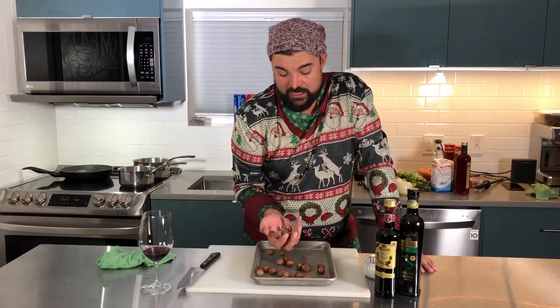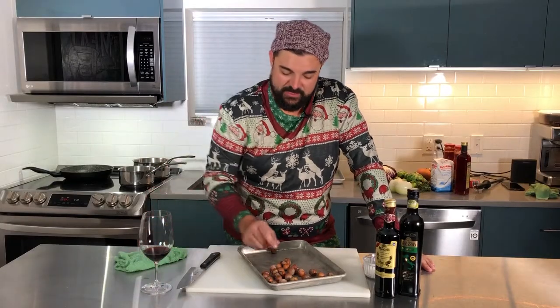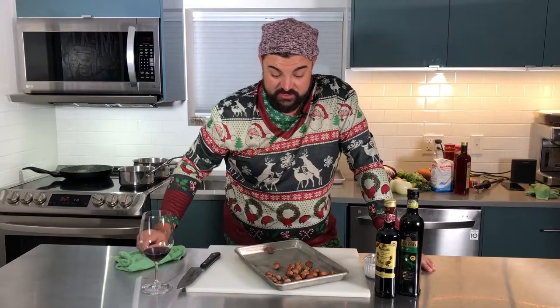To go with the butternut squash, I've also got some local BC hazelnuts. BC hazelnuts are absolutely delicious and you can get them all over. These ones still have the husk on. I'm going to roast them with the shell at the same temperature as the squash — you can do both at the same time. Easy peasy, we'll just get those in the oven too.